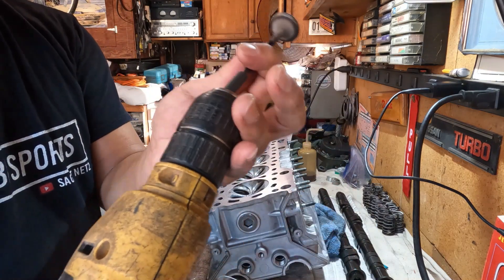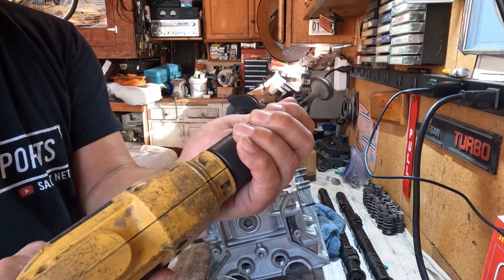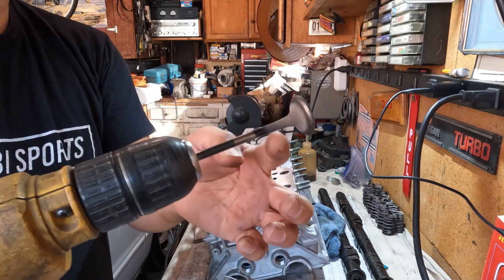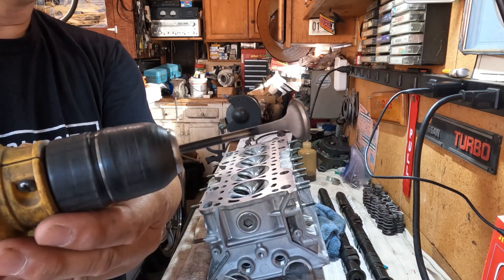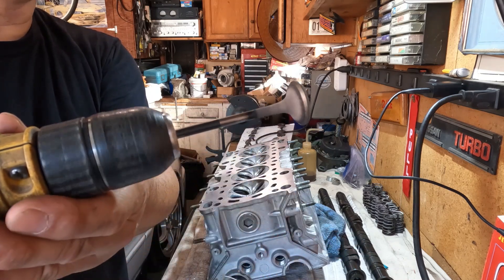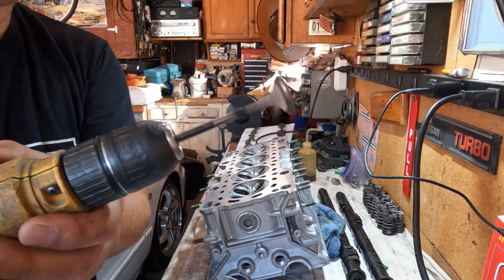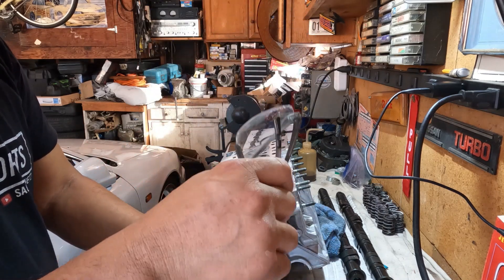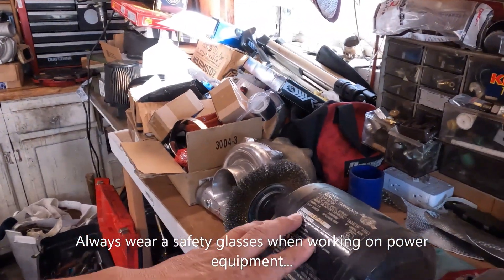Then I put it into my drill motor — not too tight, just enough to hold it. This way you can also check if your valve stem is straight: you turn it and if it wobbles then you know you have a bent valve. This is especially useful if you don't know the history of your cylinder head. Always wear your eye protection when doing this.